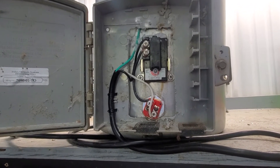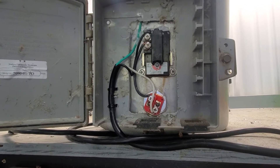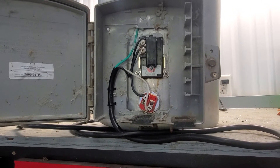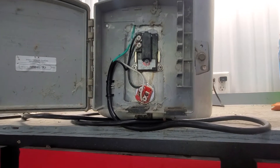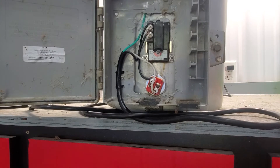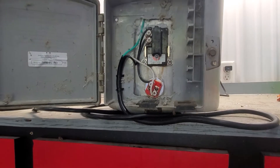Most residential water heater thermostats only go up to 145°F max, so you need one that goes up to 180 — that is a commercial unit. I bought everything from Menards or Home Depot and had it shipped to my house. For the thermostat, the water heater element, and this six-foot electrical cord, I think it was about 35 bucks with shipping.